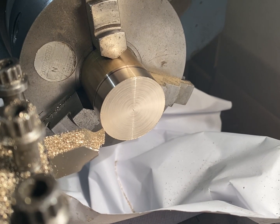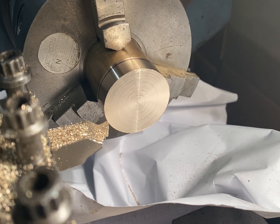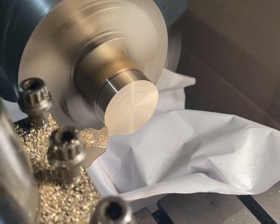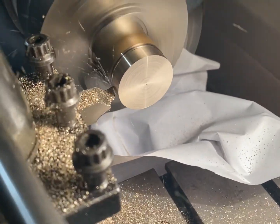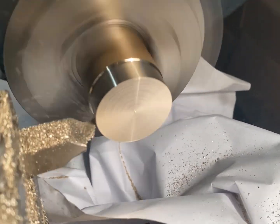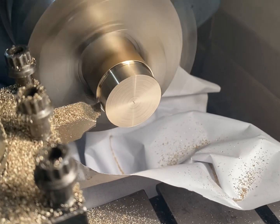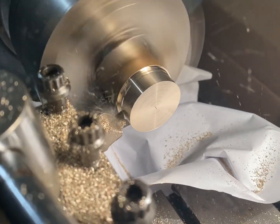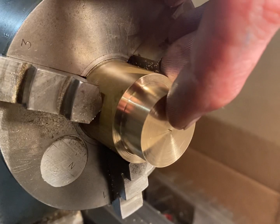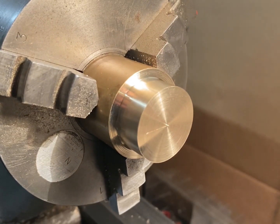I'm about to make the lid. This is the final piece to this video. I'm going to make it out of the same piece of stock I made the bottom out of. This is the base design for the lid. The next step is to bore a hole in the end, 26mm in diameter, 2mm deep — a similar step to the base.